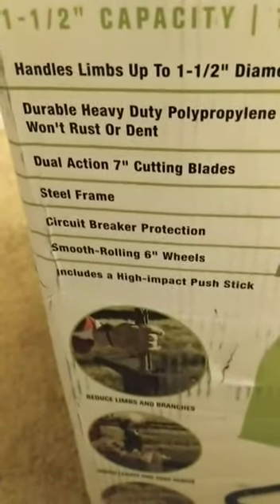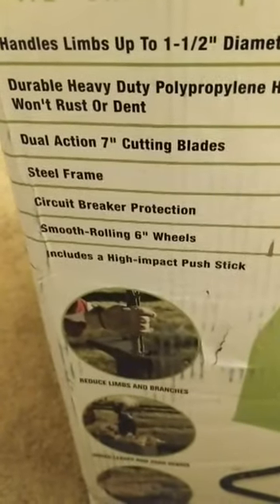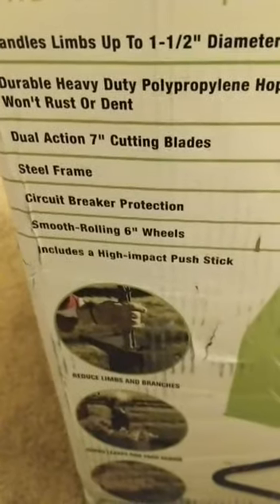Alright, so let's get this thing open. We have cutting blades here — they feel fairly sharp. Let me turn this around a little bit. Yeah, they feel pretty sharp and they're held in with socket head cap screws, countersunk.